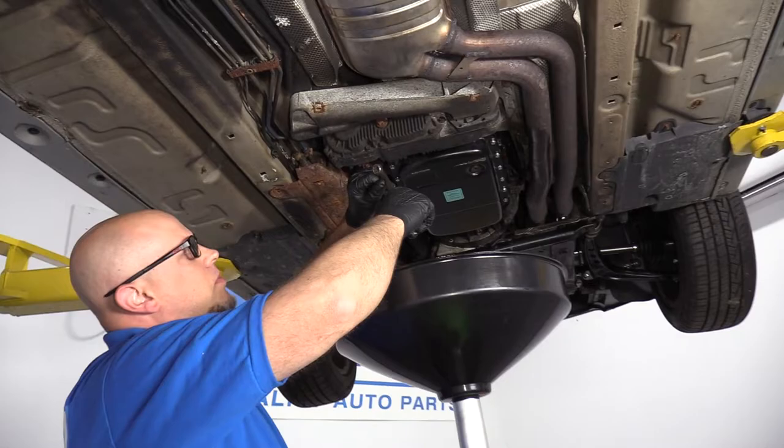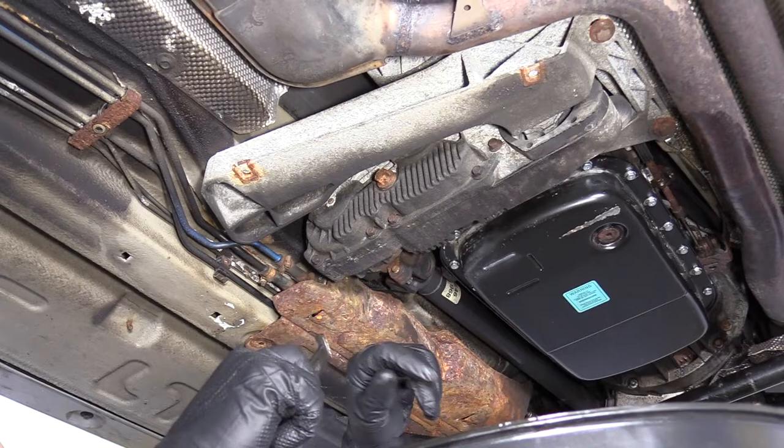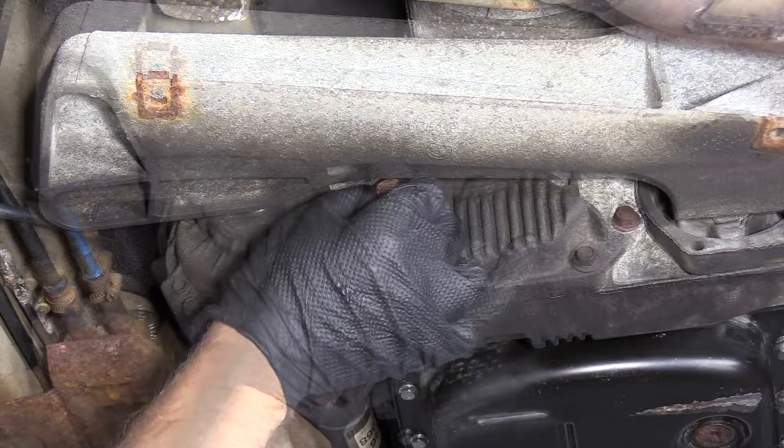First thing I want to do is loosen up the fill plug. I want to make sure I take the fill plug out first before I drain the fluid out. If you can't get the fill plug out afterwards, you won't be able to put oil in the transfer case. Take a 16 millimeter wrench, loosen up this fill plug, and we broke it free. I'm just going to pull it out.